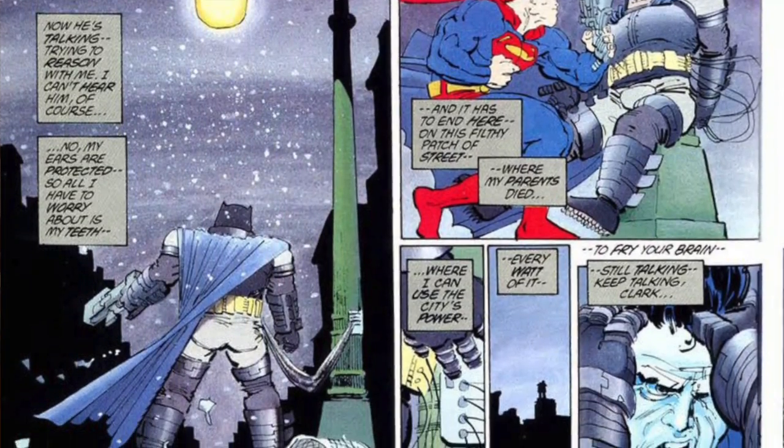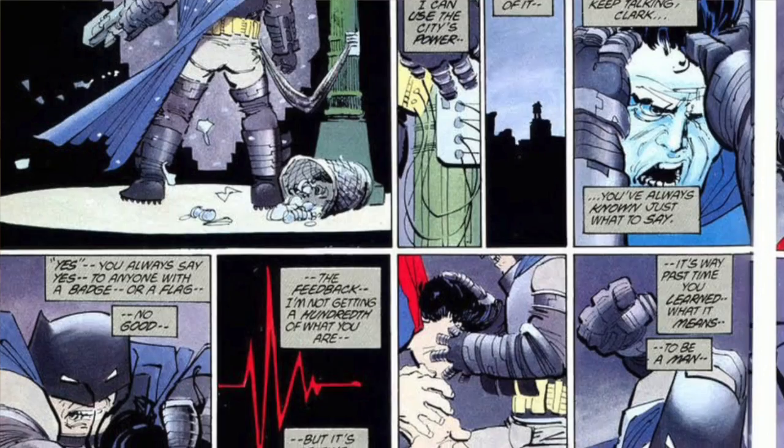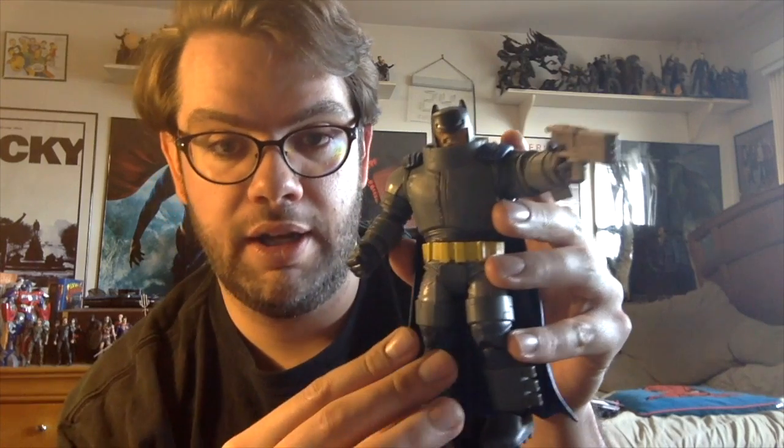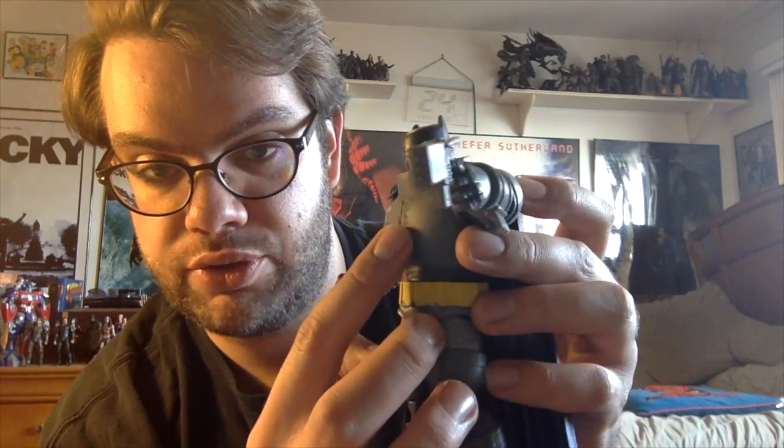It really captures Frank Miller's style. The costume is very on model and looks a lot like his drawings. It's even got some cool paint texture. The chest piece here is a rubber piece on top of the body, which was clever, and you can see it's got some nice shading along the stress marks.